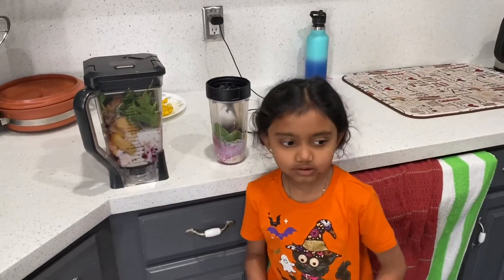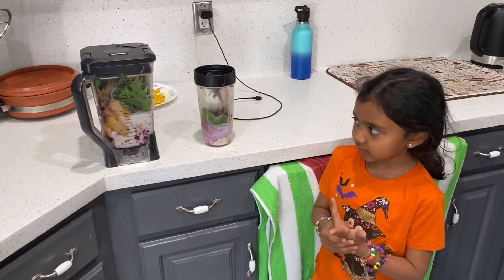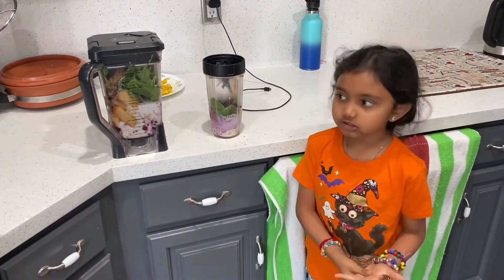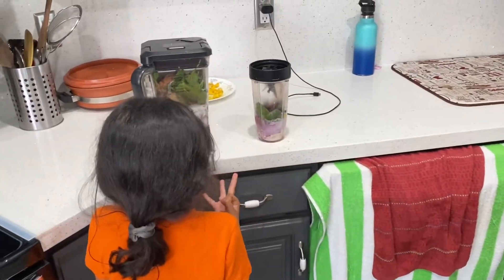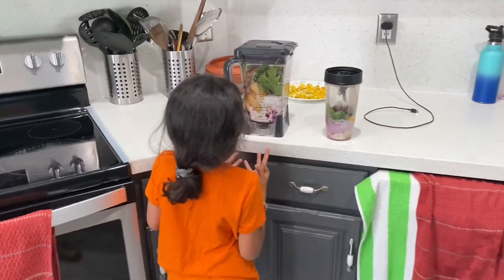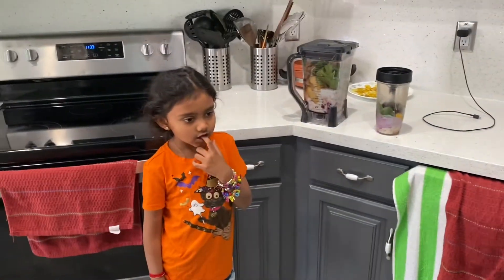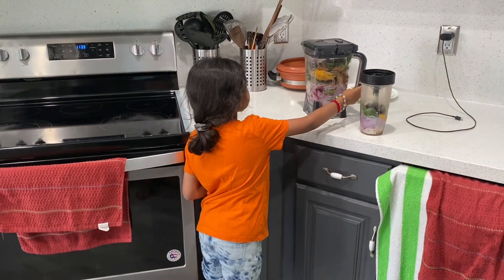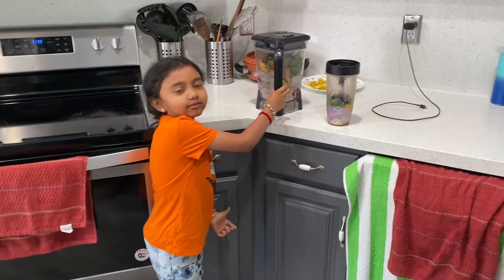We added coconut milk mixed up with almond milk, we added spinach, we added pear for my dad's, and we added honey, banana, berries, cocoa powder, peanut butter, and mango — that's all I can remember.